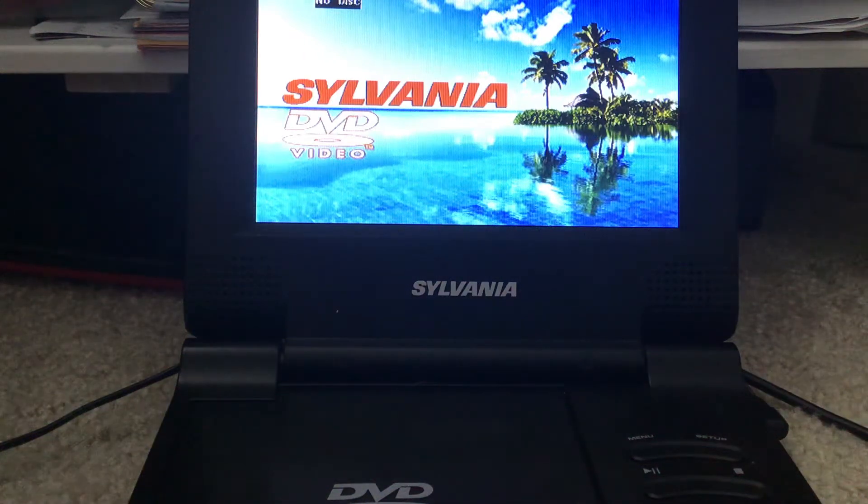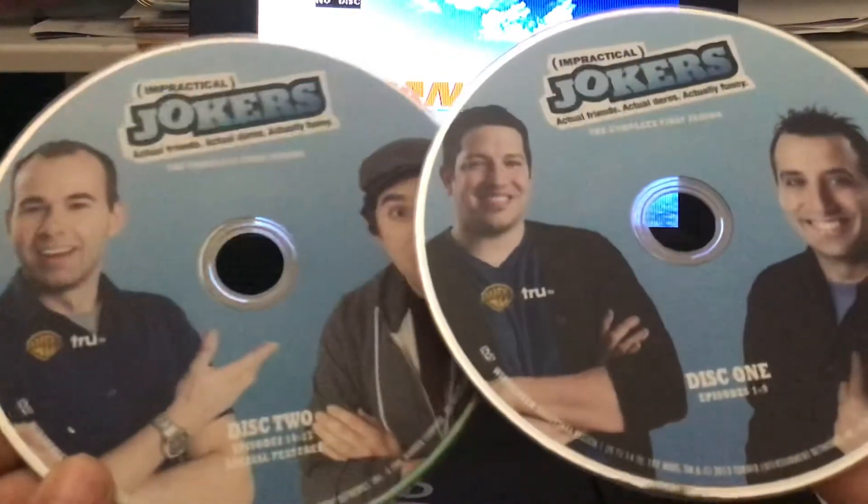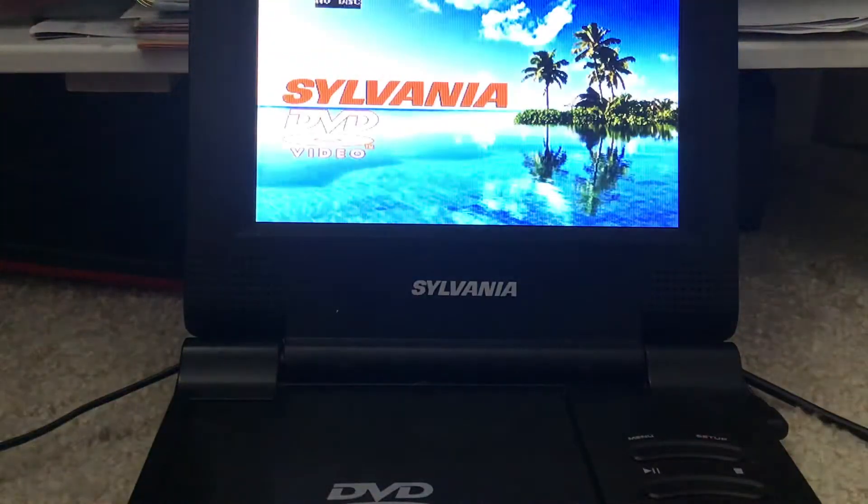This is the opening to my first season — the complete first season of Impractical Jokers DVD 2-Pack. I'm only going to do disc 1 because the same discs have the same opening.